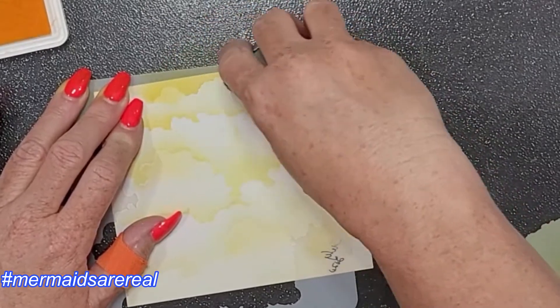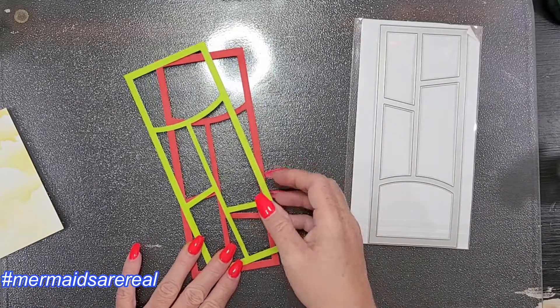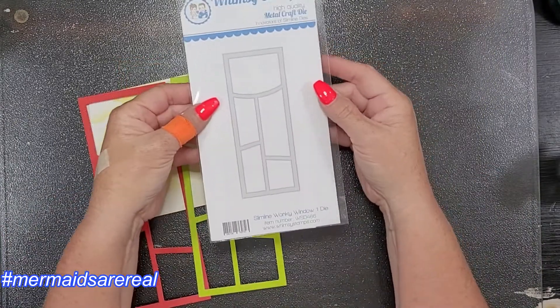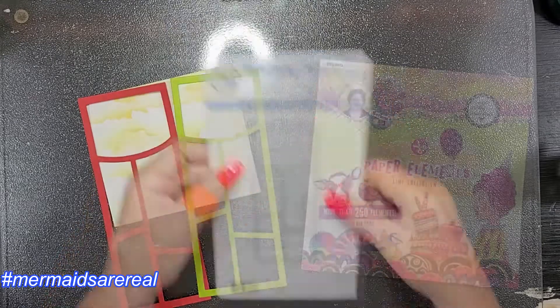I'm not doing it on all of them, just a few. I think it adds a little more dimension and depth to my skyscape, if you will. Here are my two frames — because I'm making two cards — this is the Slimline Wonky Window One die from Whimsy Stamps.